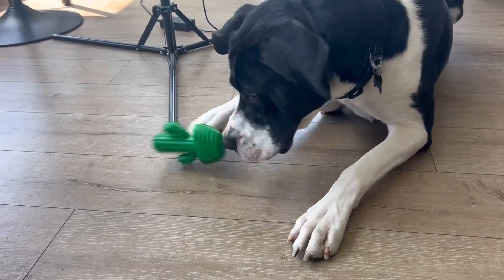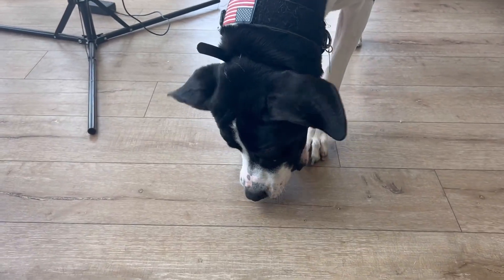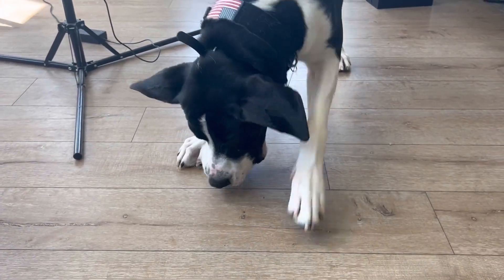He doesn't want to try out any other toys, so definitely if you guys are looking for a high quality squeaky toy that's very durable, definitely check this one out.